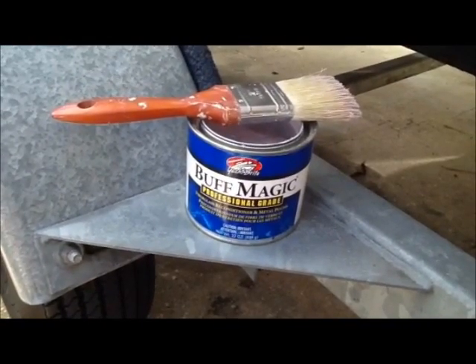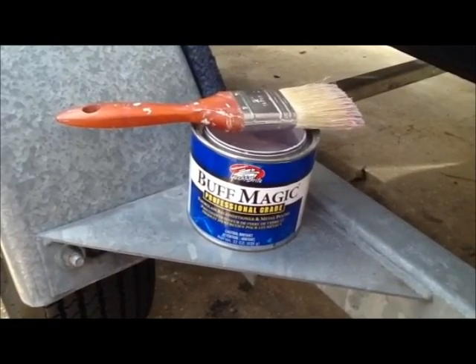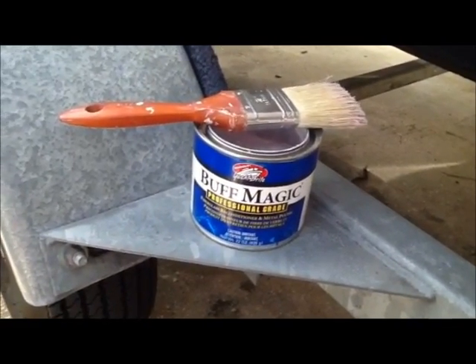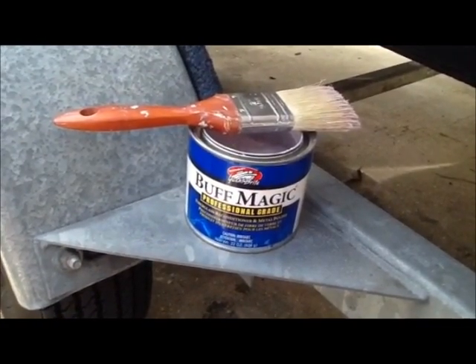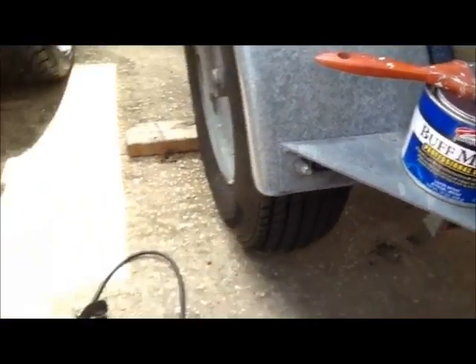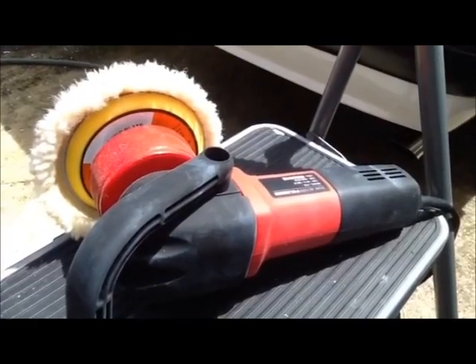So I have a 2005 Glastron Bowrider, and it had some really heavy oxidation. I let it sit out for like four and a half years and never used it. And I saw this product, Yacht Bright Buff Magic — I think it's made by Surehold. I bought this, as well as the buffer that's supposed to go with it.